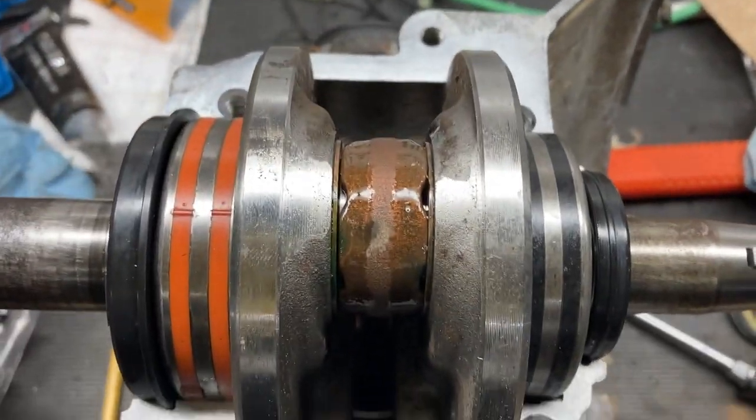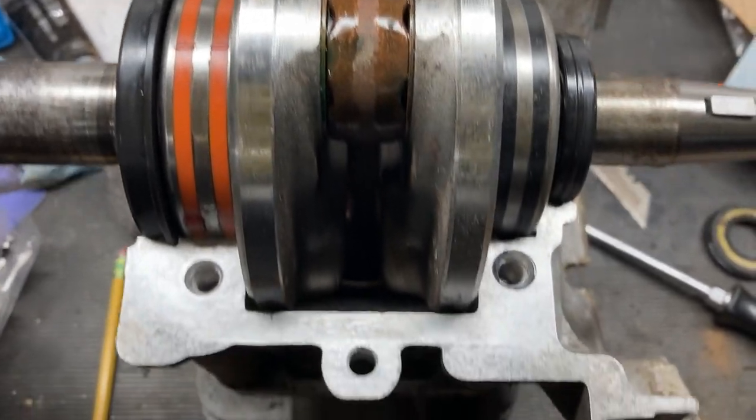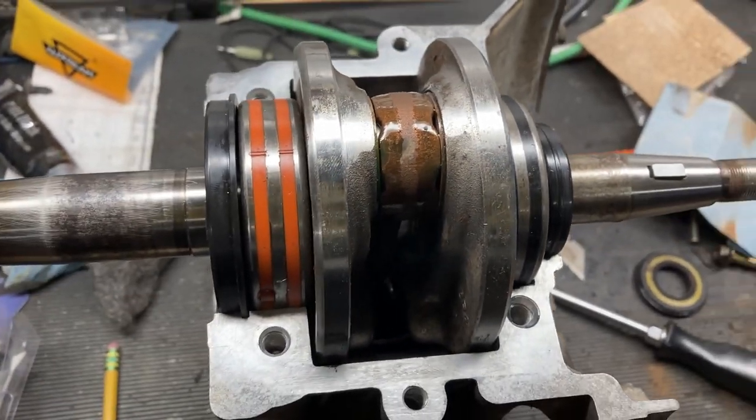Here you can see we've got the new crank seals in. We have a healthy amount of oil on the wrist pin, connecting rod, and main bearings.